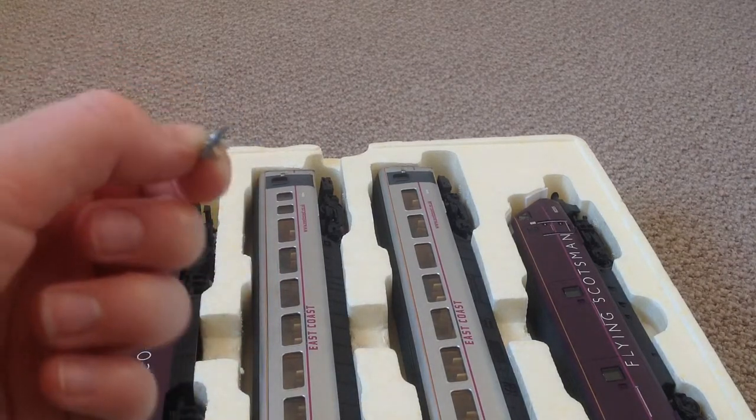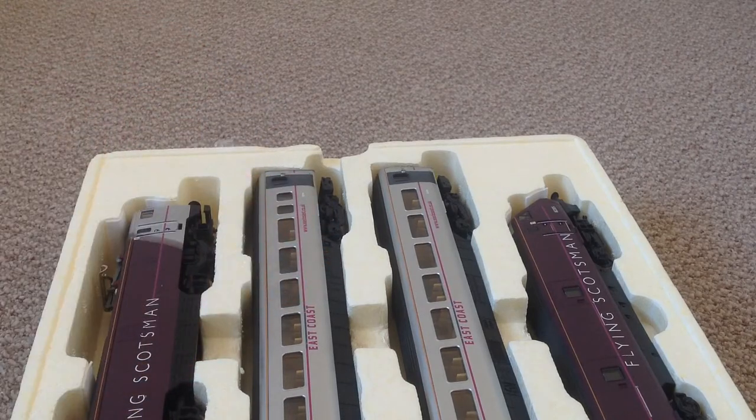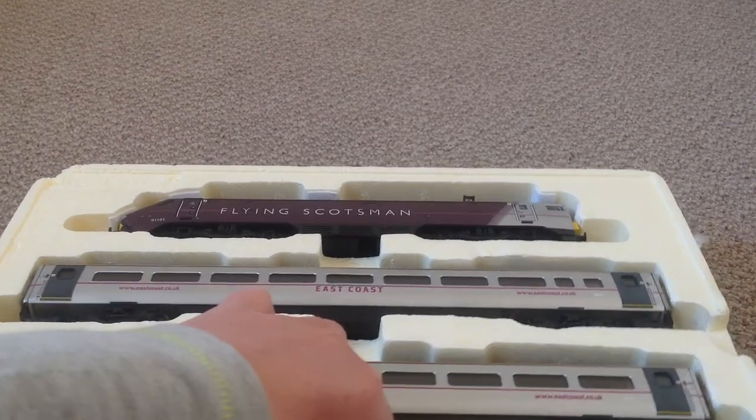Well, there's the proof that this has been DCC'd. What should we get out of the box first? I think we'll start off with the DVT.